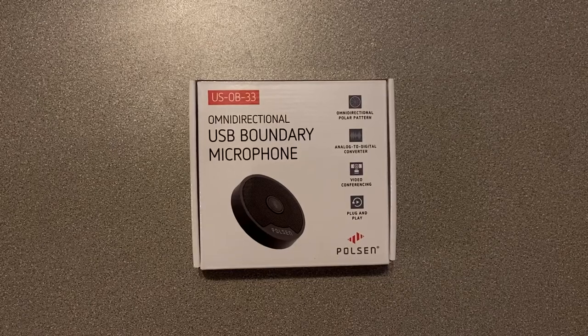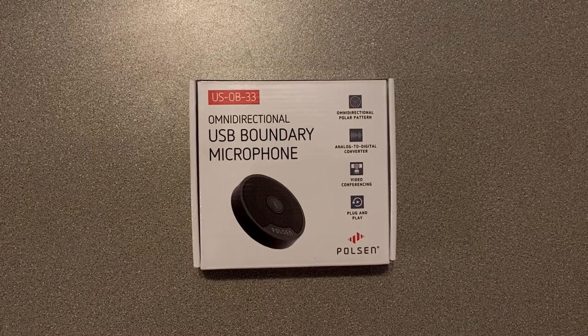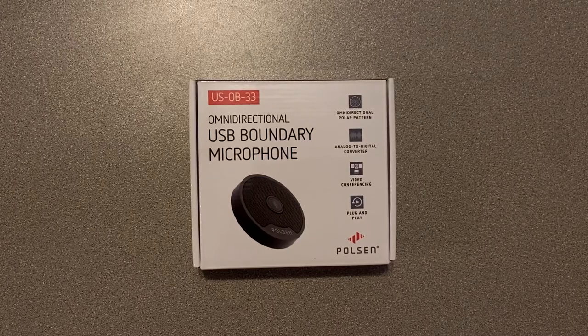I received this product in exchange for my honest review. This is the Poulsen US OB 33 Omnidirectional USB Microphone.